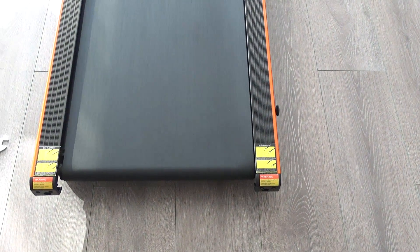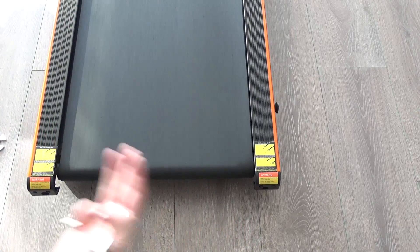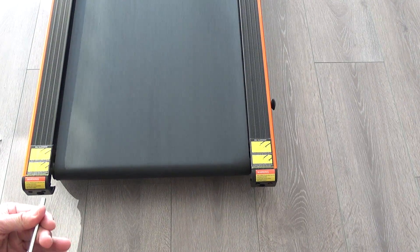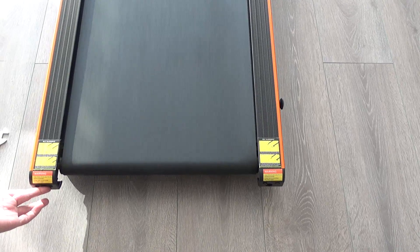And if the belt is misaligned too much to the left, you just repeat the same actions on this side of the treadmill instead.